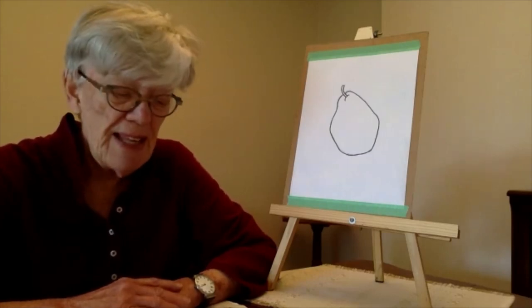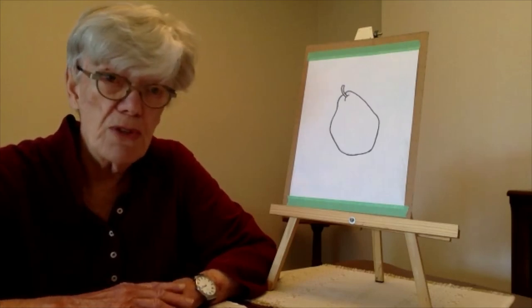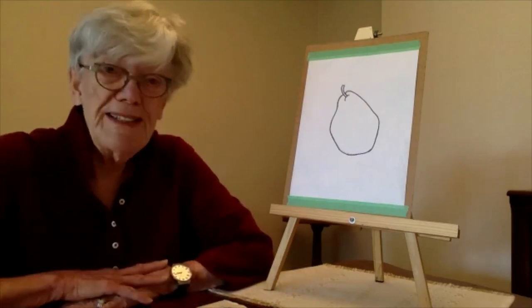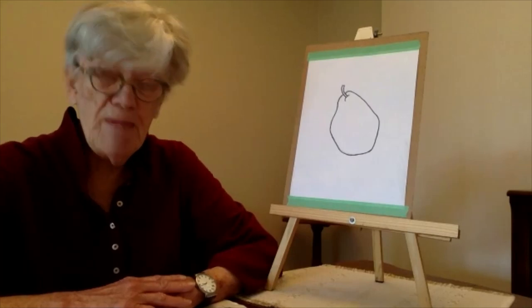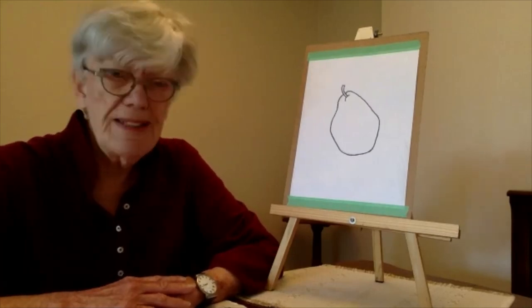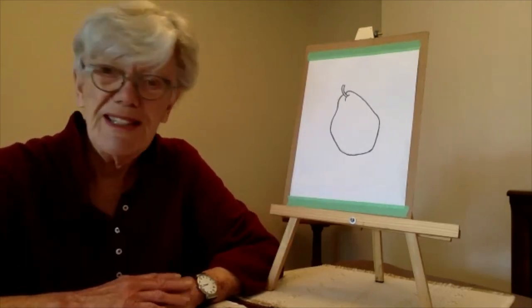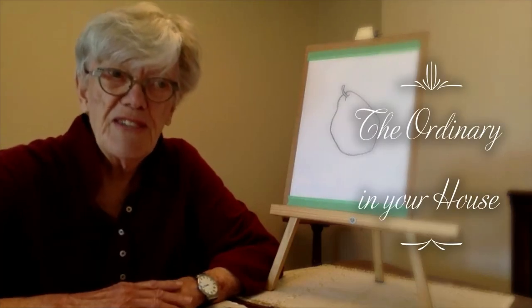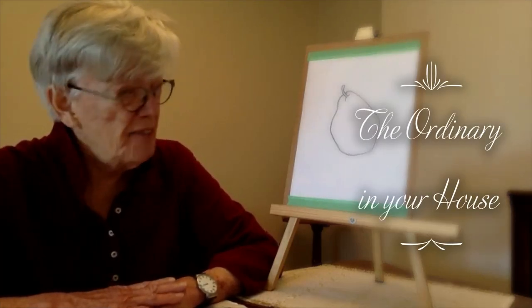We'll also show you at the end of the video how you can send photos of your work if you're interested. Today is a little bit different, because we're kind of stuck in our houses and without getting outside to be stimulated by things we see outdoors, I wanted to concentrate on the ordinary things in your house.